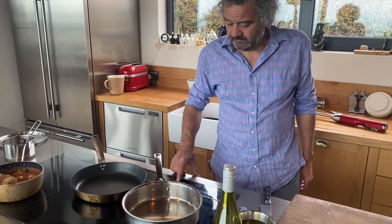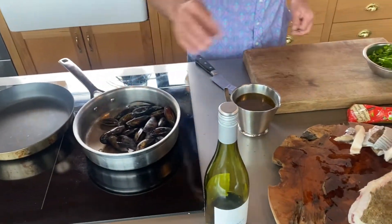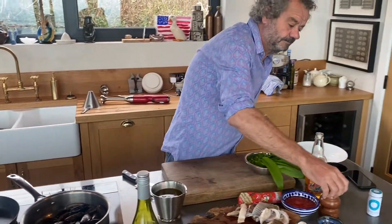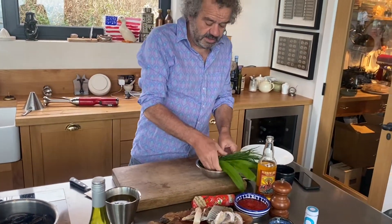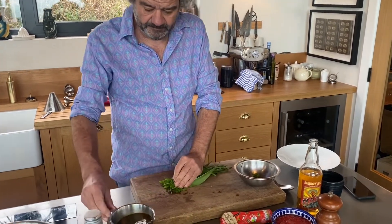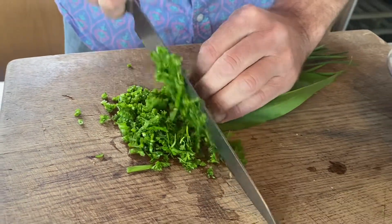Dead simple - hot pan, in with the mussels, in with the cider, a little bit of salt and pepper. I'm going to put the herbs in straight away, right at the beginning. Just chop these all the way through, and you've got a nice variety of herby flavours with the delicate wild garlic.